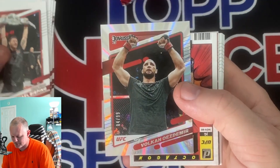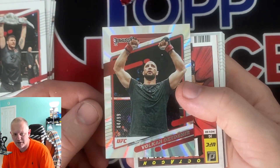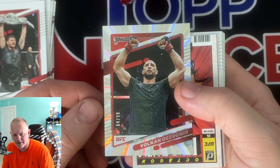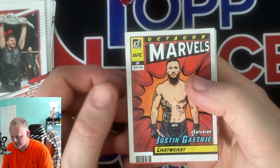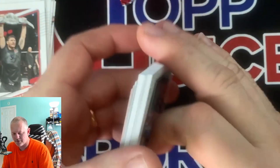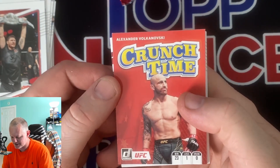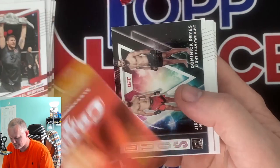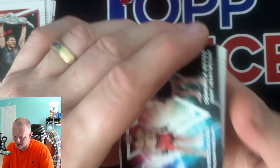Here's our first numbered card - it's like a silver laser, out of 99, Volkan Ozdemir. Got a marbles insert - you can get these in the press proofs too. Justin Gabby. Next insert - crunch time, Alexander Volkov - I'm sure I'm butchering that.